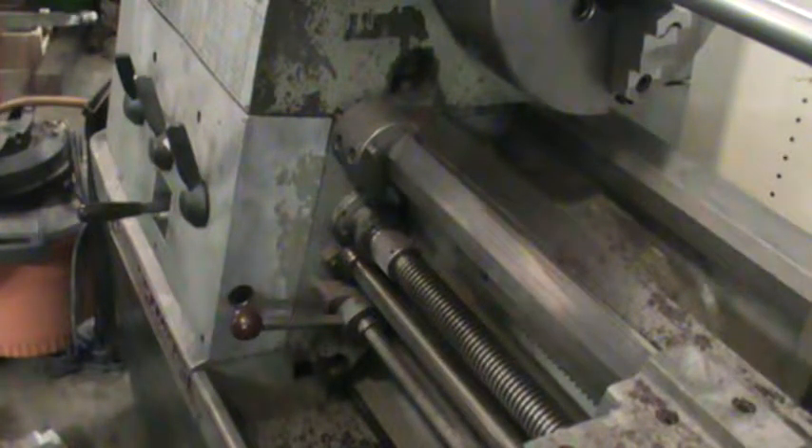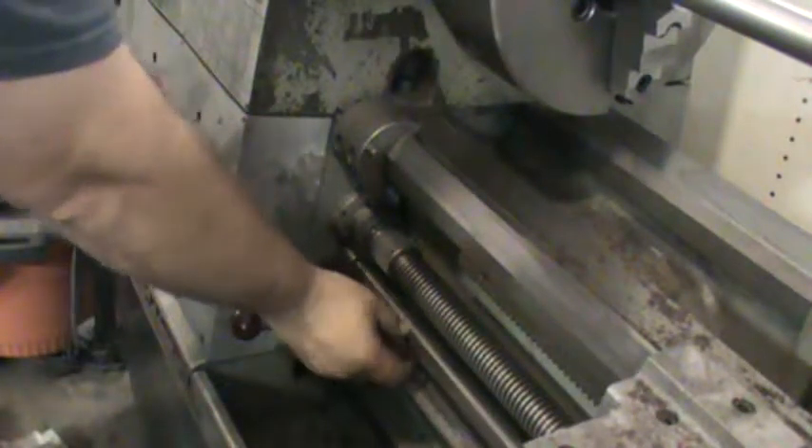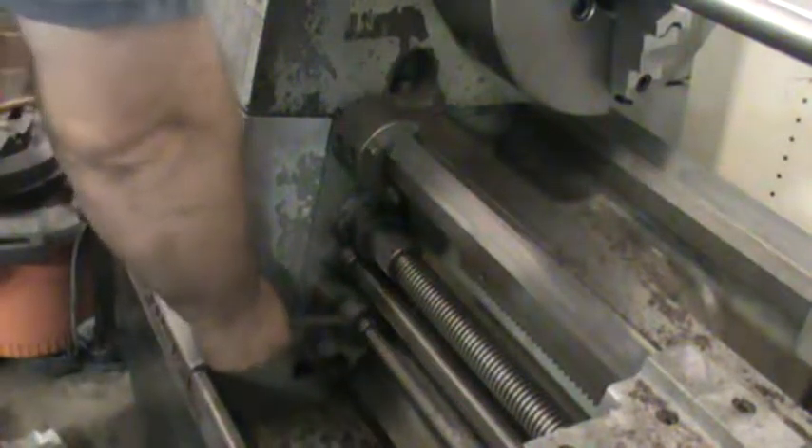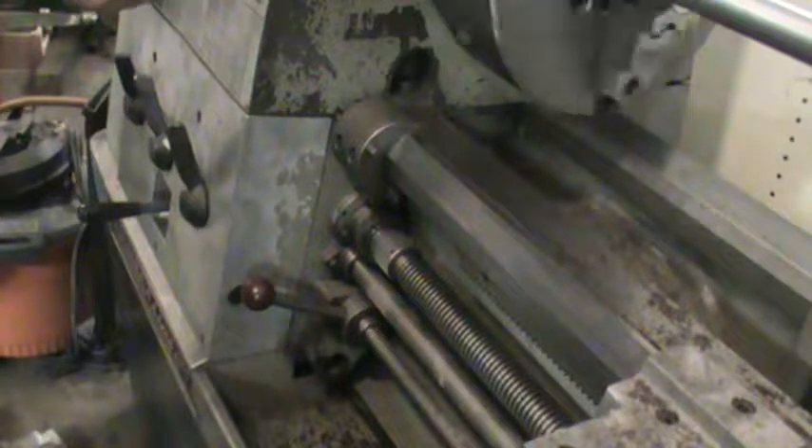I'm gonna turn it back down to say 36. I'll show you the feed rod and the threading rod turning and doing their thing as we go through the speeds. As you can see, it's turning real slow — we're gonna go ahead and put it in the line.